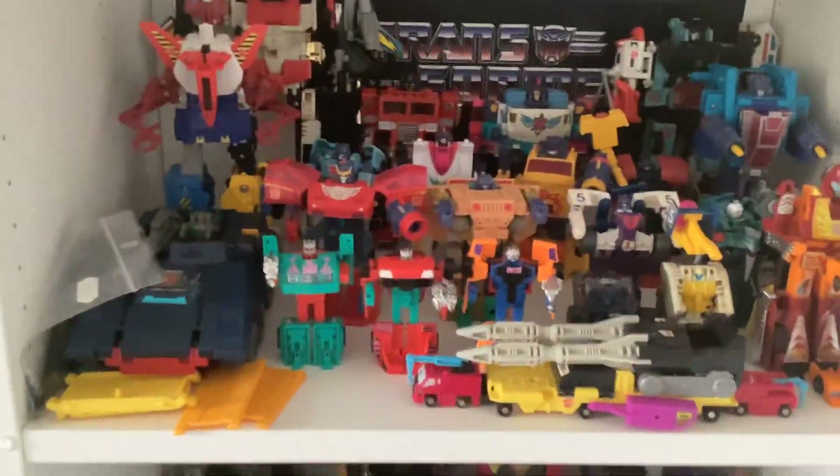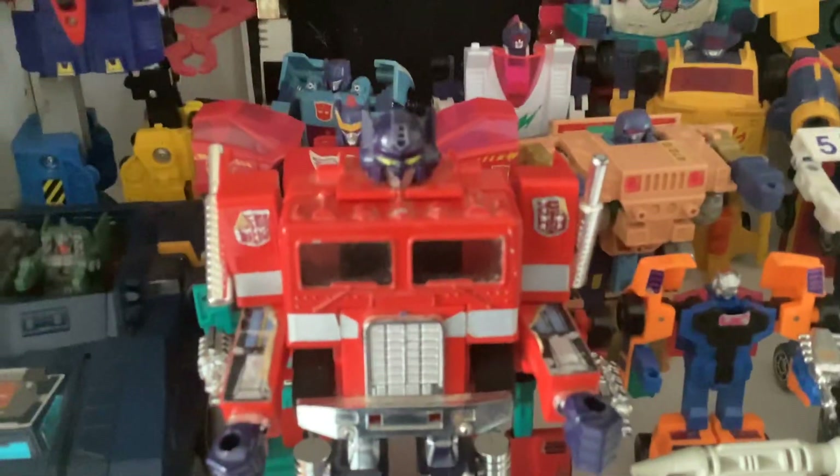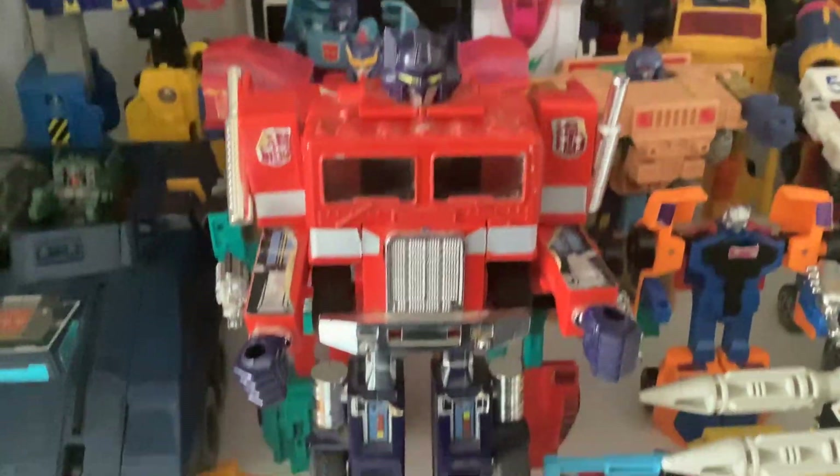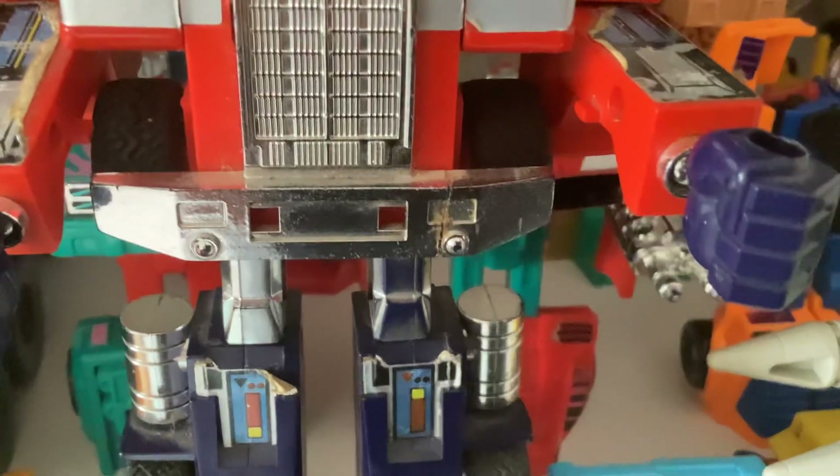We now have a Red Foot Optimus Prime — instead of the Encore one. As you can see, let me just get him out to show the red feet. There's no damage to that whatsoever. His claw strakes are a bit loose though, but he's got his nice chrome.